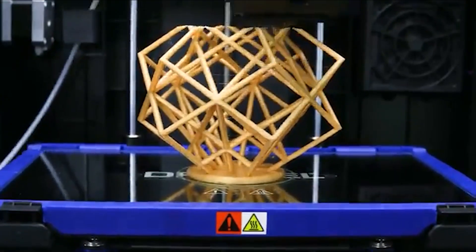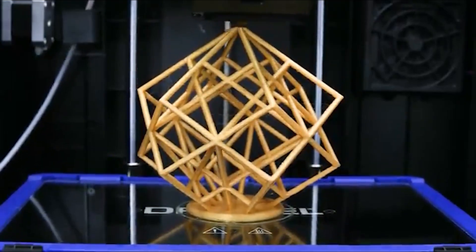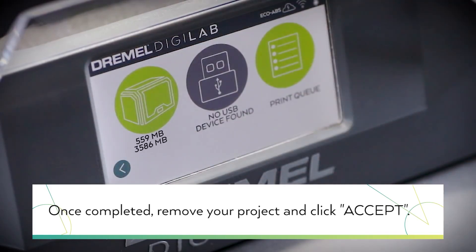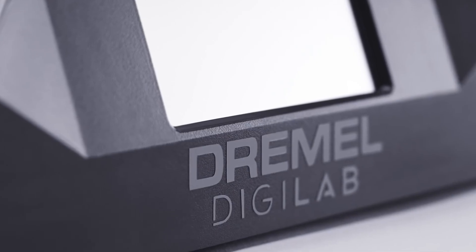Print resolution ranges down to 250 microns, with results that are good to excellent with no significant flaws. You can print files from a USB stick using the included Digilab 3D slicer software, which uses the open-source Cura platform. This is one of the top 3D printers available right now in terms of overall quality. Whether you're a hobbyist, lecturer, engineer, or product designer, you should consider the Dremel Digilab 3D45 — it is very simple to set up and use with excellent outcomes.